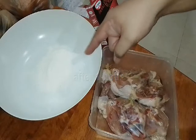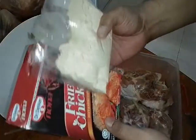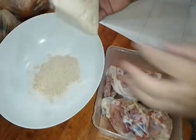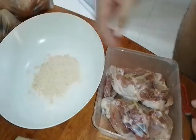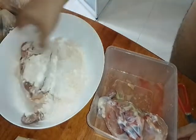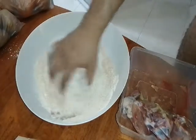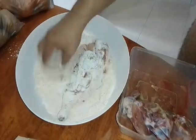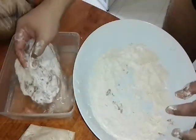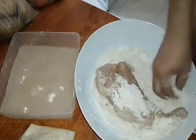Sekarang kita nak salutkan tepung lepas tu kita nak gorengkan dia. Kita ambil satu pieces, kita masukkan tepung serba guna — this one is the all-purpose seasoning flour. Kita ambil ayam kita dan kita salutkan dengan tepung. Gunakan mangkuk yang besar untuk senang kita nak tepungkan dia. Untuk dapatkan dia rangup, kita celupkan dia 2 kali — double tepung. Kita celupkan dengan air sekejap, lepas tu celupkan lagi. Dia dah bersalut tebal macam ni.